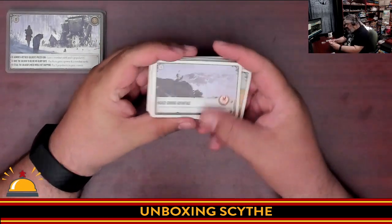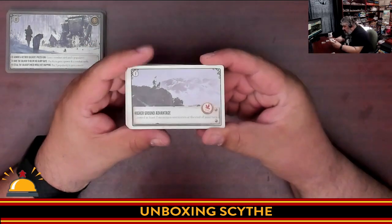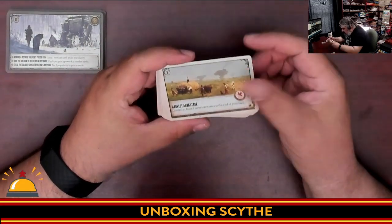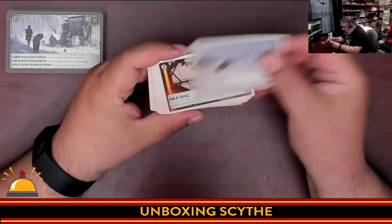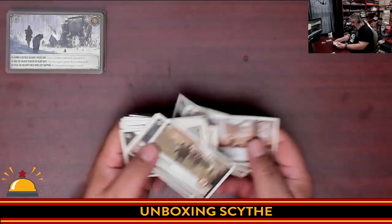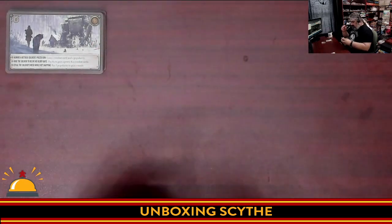Then we have: 'Higher ground advantage — control at least three mountain territories at the end of your turn.' So here are the personal goals — I got these confused because they're similar cards. Again, awesome artwork. 'Harvest advantage — control at least three farm territories at the end of your turn.' And so on. There's a ton — look at how thick this deck is. That is a lot of different options, all with the awesome artwork you see on the outside of the box.